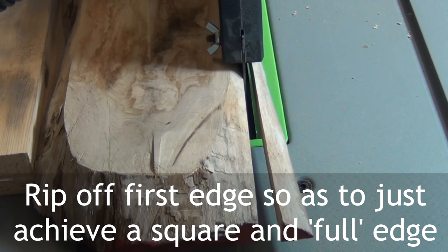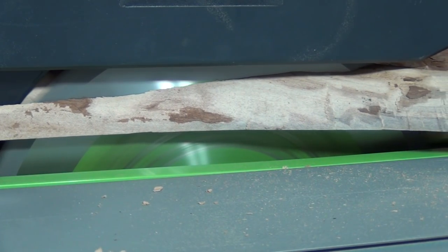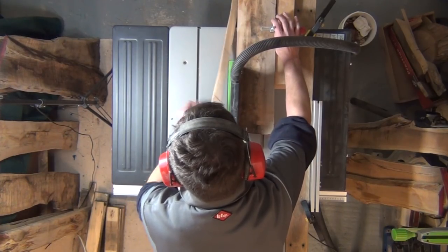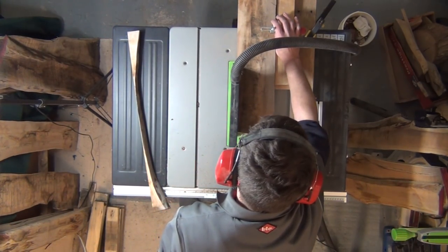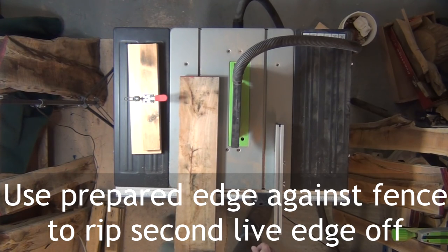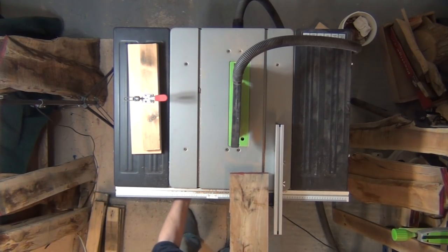I've subtitled all the steps, but in summary I basically made myself a parallel sled with a toggle clamp on it, onto which I can put the live-edged board and line up the first live edge with the blade, so I just rip that off. Then I can use that freshly sawn straight edge against the fence of the table saw to rip off the second one if necessary. It's as easy as that.